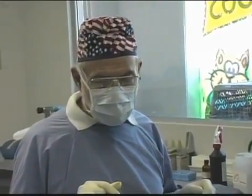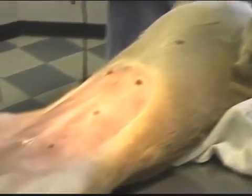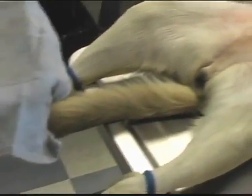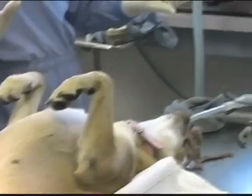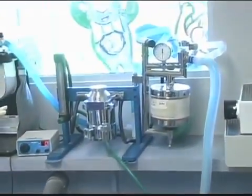A large female dog, she's probably about 60 pounds, maybe 55, meaning about 20-25 kilos. It's been prepared in the other room, and now it's in here, on isoflurane and oxygen.